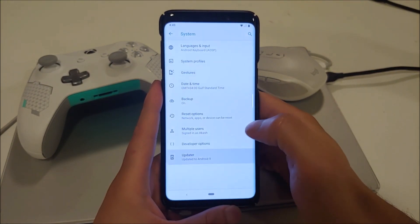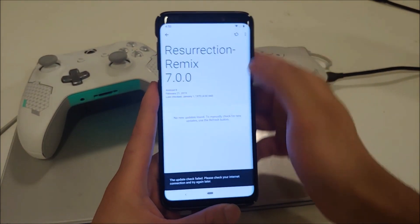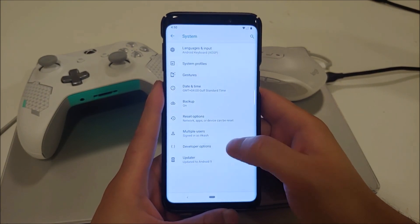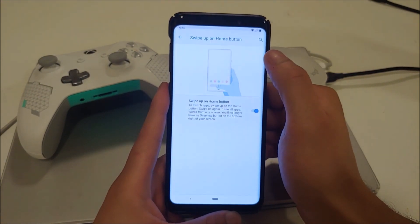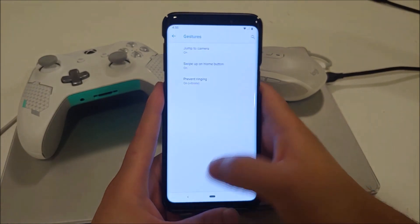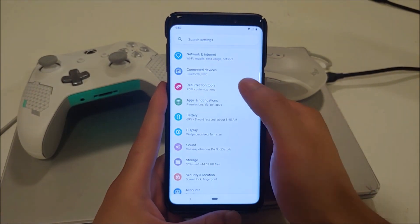Let's go look at the system. I am running Resurrection Remix 7.0 based on Android 9. This is an unofficial build, so OTA updates are out of the question — you can dirty flash updates from the XDA page. In gestures, I have enabled 'swipe up' — without it you get navigation bar buttons, but with it you have the navigation gestures. I've also enabled developer options.